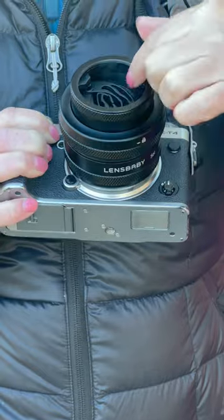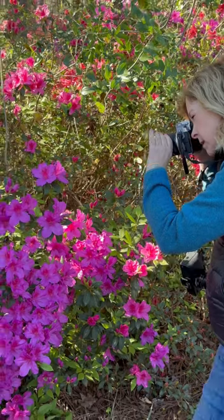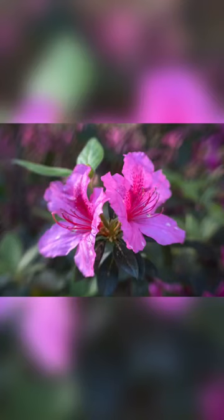For this photo shoot, I was shooting in the shade, facing the light, and I did use the full bokeh blades to capture these gorgeous azaleas. You'll see the artistic effect that the Sol 45 gives your images using those beautiful bokeh blades.